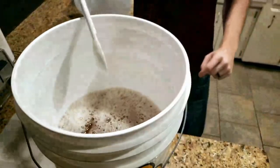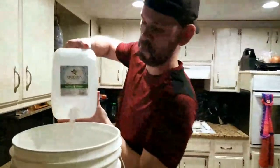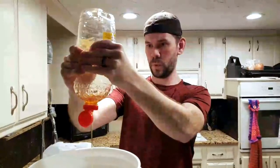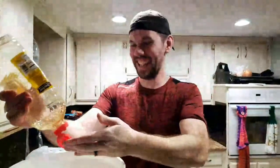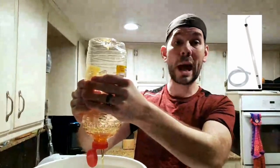Looks like honey water. In technical terms, this is actually called the must - the initial ingredients plus the yeast and all that stuff. In part two we'll be doing something called racking, and that's what the cane and hose were for. We're going to rack the mead off of what's called the lees - L-E-E-S.